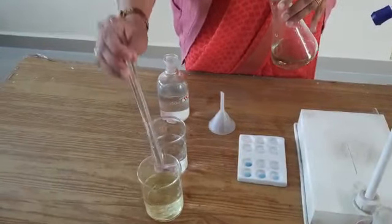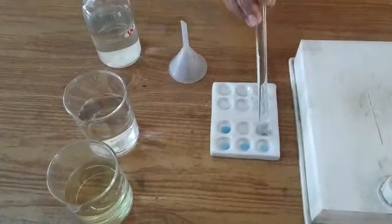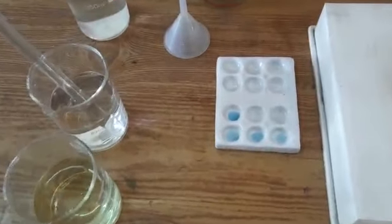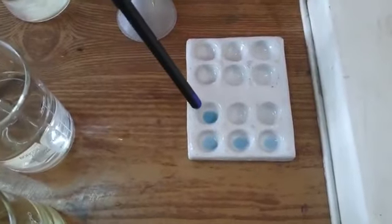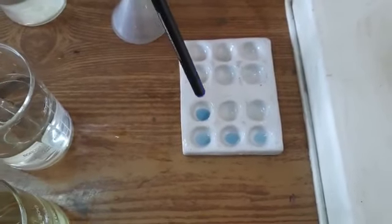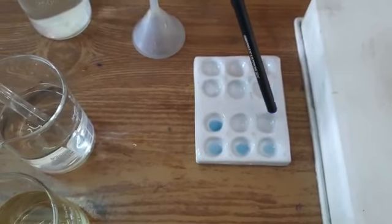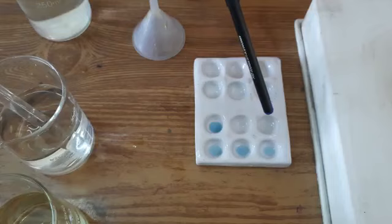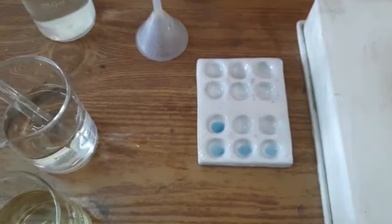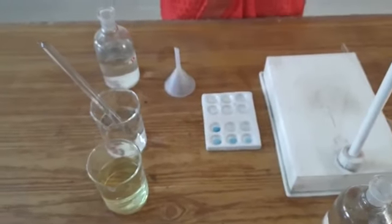Let us check whether we get a colorless solution now. Here you can see that initially we get different shades of blue, indicating ferrous is still present in the solution in the form of a complex. Now the colorless solution indicates that all ferrous ions have been converted into ferric ions and no further complex formation will take place. This is because this indicator also contains ferric ions — so with ferric ions on both sides, complex formation stops. This is the end point of this titration.